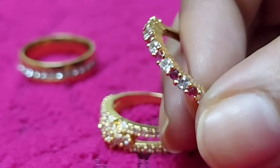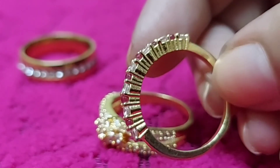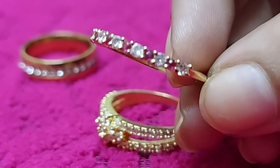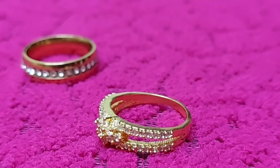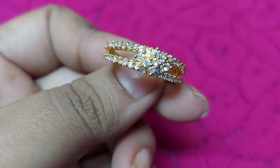This is a stock. Each ring is around 12-13 pieces. This is a stock. These three rings are $300 for free shipping. Each one is $300.